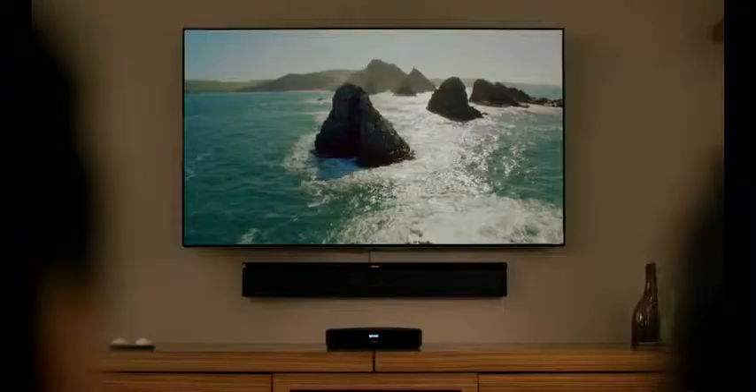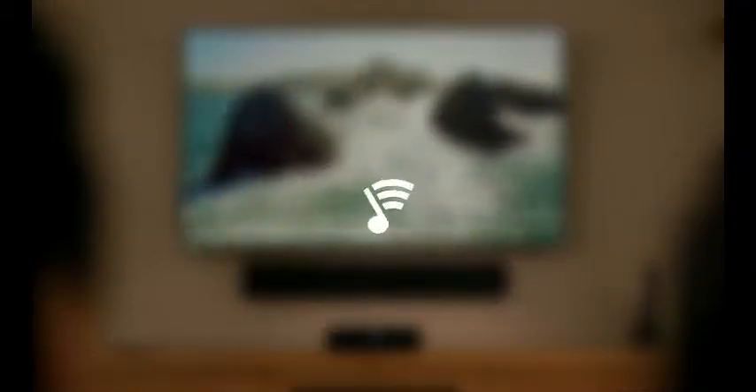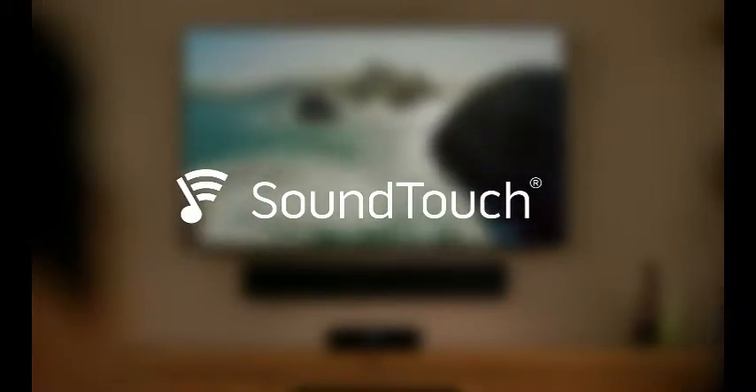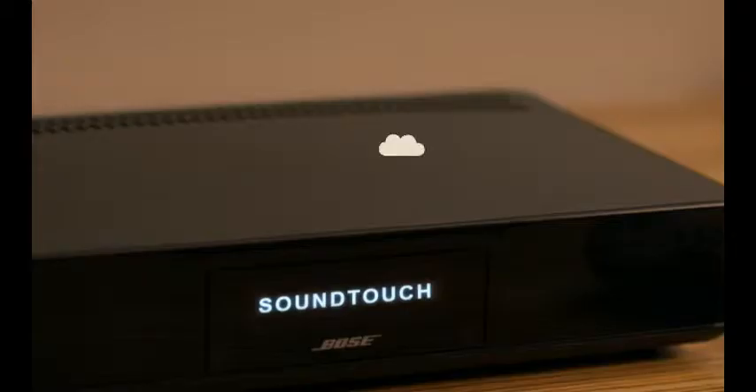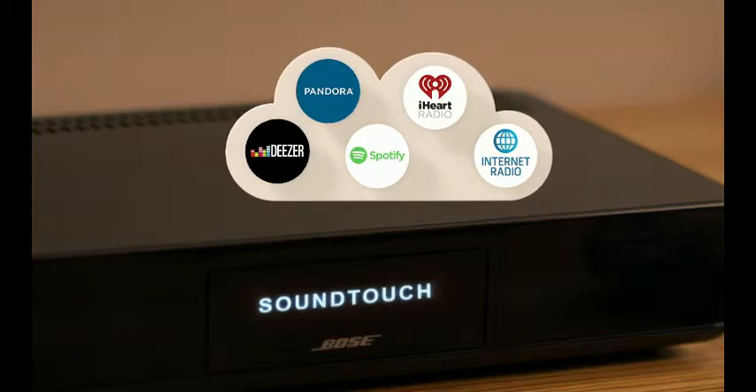It's a complete sound system for all your entertainment — TV, movies, games — and with SoundTouch, easy wireless access to all the music you love using your home Wi-Fi network. That's millions of songs from music services like Spotify and Deezer, thousands of internet radio stations, and your own music library.